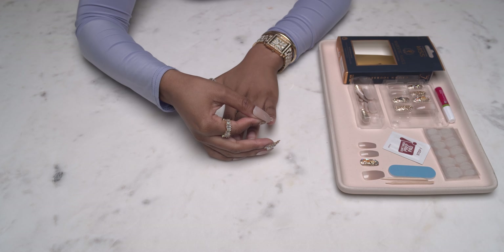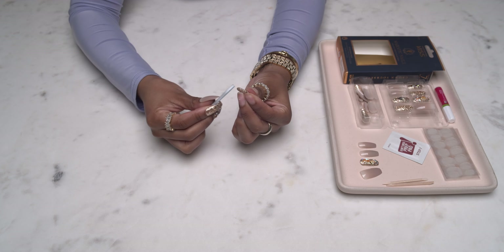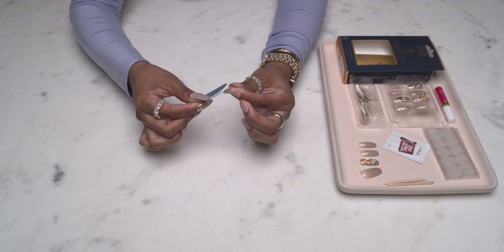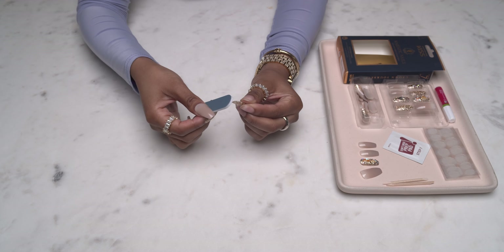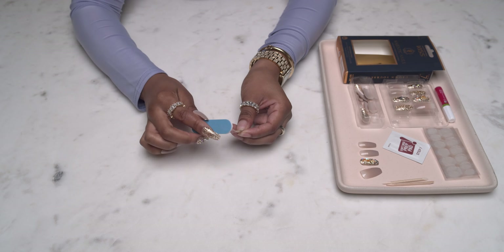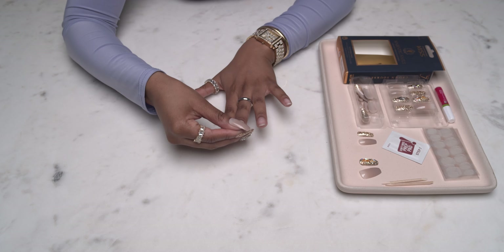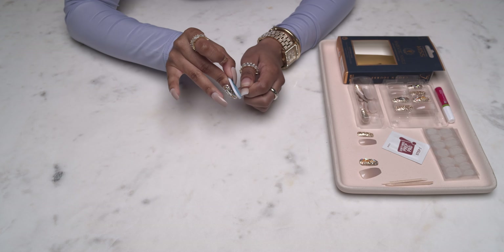I'm going to grab the press-on nails and just double-check that everything is good with the sizing — I already sized them off camera to speed this part up. I'm then going in with the nail file to file down any of the tabs that are sticking out, because we don't want that to show. I'm also filing some of the edges of the nails so that when I glue them down they fit perfectly onto my nail bed and look nice and natural.